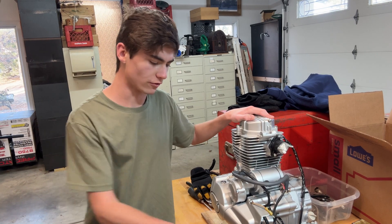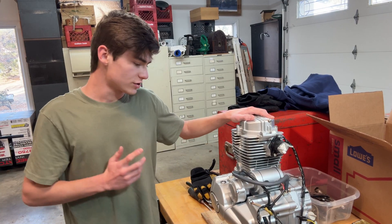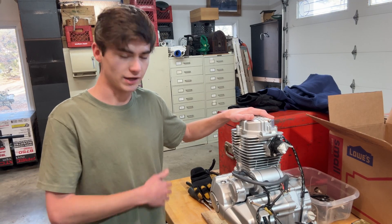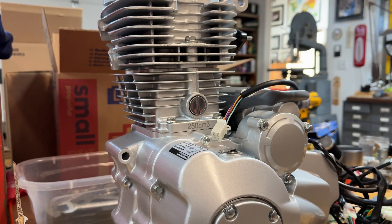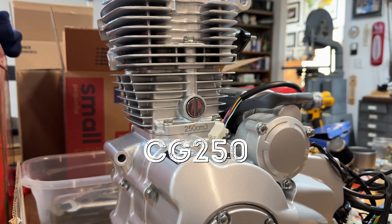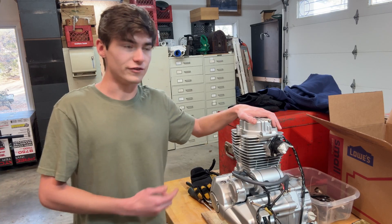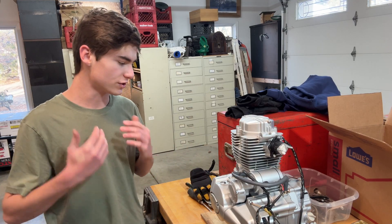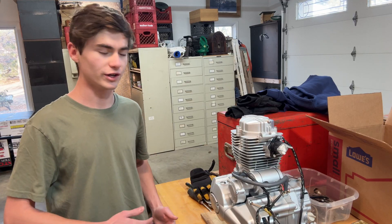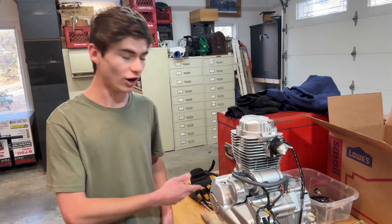Before we get to this big mess of wires, I wanted to tell you guys a little bit about this engine that we're putting in the mini jeep. This engine is 250 cc's of cubic displacement. It's actually called a CG250, based off of the Honda CG125. They made a 250 version a few years later. Some people say this motor has been recreated by Chinese manufacturers with very close dimensions, but there are also rumors that it could be made in the same factory and they already use a lot of the same parts — it just doesn't have Honda printed on the side.